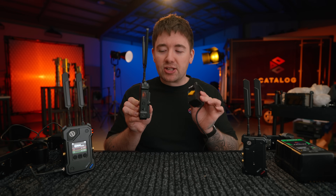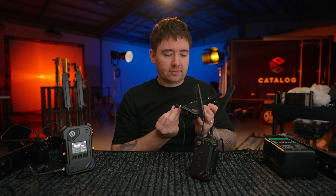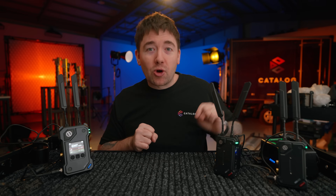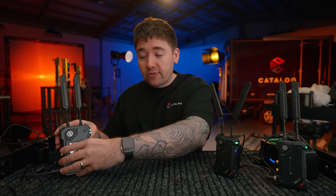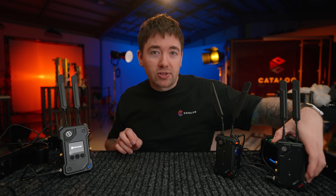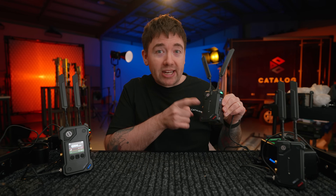To power the transmitters, I'm connecting a dummy NP-F battery adapter on the back of one and plugging that into a V-mount battery, and on the other I'm connecting it straight into the locking DC jack. Now that they've paired successfully with the receiver, we have bright green LEDs on the side showing both are connected, and we get the same green light on the transmitter. You will know if you are disconnected from the receiver because once the receiver turns off or you lose signal these LEDs will turn red — and you can see that is very very quick. So with one transmitter off, I have one green LED and one red LED on the receiver.